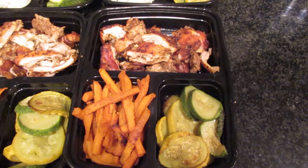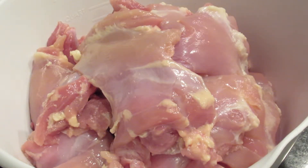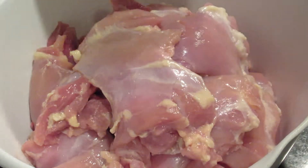What you want to start with is some clean boneless skinless chicken thighs — just some good old chicken thighs, nothing crazy. You can find these at any local supermarket. I prefer thighs just because they're a little juicier than breast.